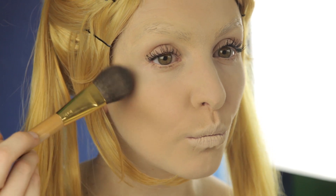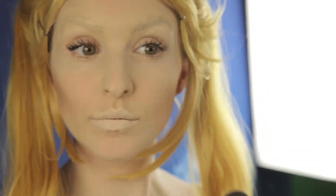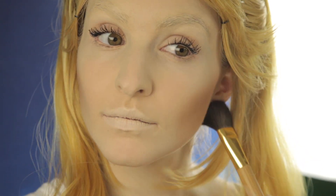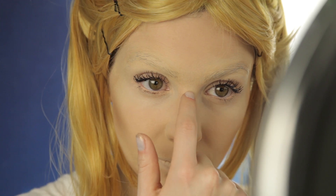Next up, contouring — aka my favorite. I'm going to give myself a more slenderized look, going really heavy into the hollow parts of my cheekbones. Don't be afraid to go a little heavy, guys — it's hollowing. Then I'm going to give myself an instant nose job, putting a little bit of bronzer right on the sides, a little bit of concealer down the bridge, and this will immediately slenderize my nose.